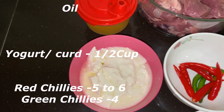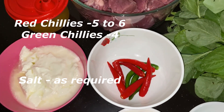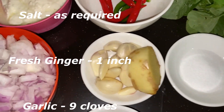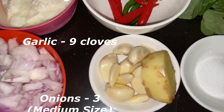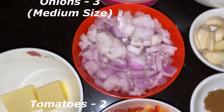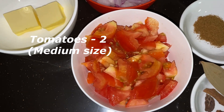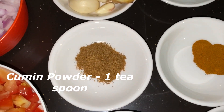Red chillies 5 to 6, green chillies 4, salt as required, fresh ginger 1 inch, garlic cloves 9, onions medium size cut into small pieces 3, tomatoes 2 medium size cut into small pieces.